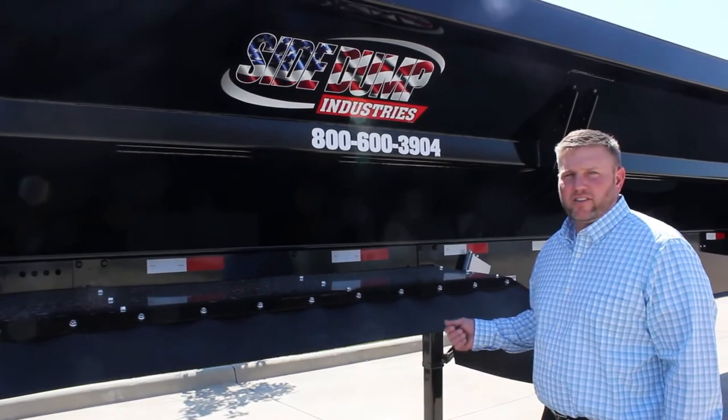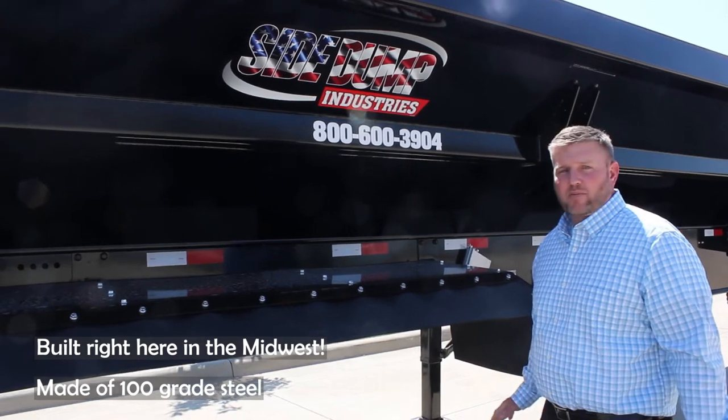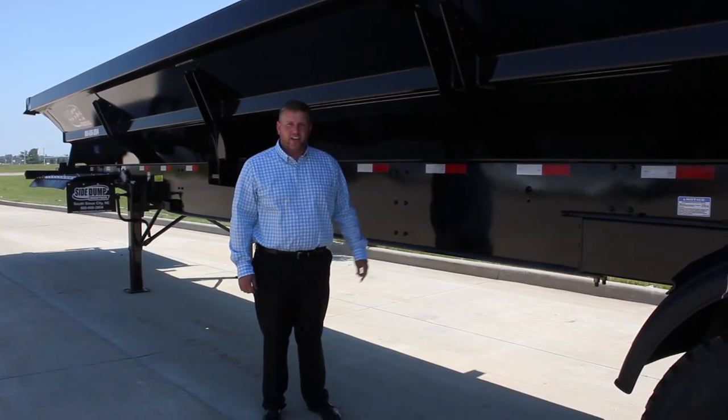The Side Dump Industries trailers are built right here in the Midwest in Sioux City, Nebraska, using the best products including high-grade steel. This tandem trailer is in stock and ready to go to work today, so give us a call to come check it out.